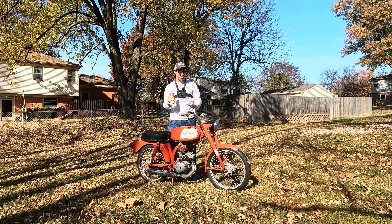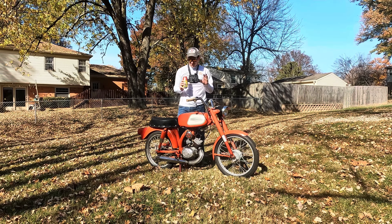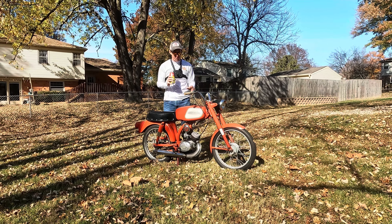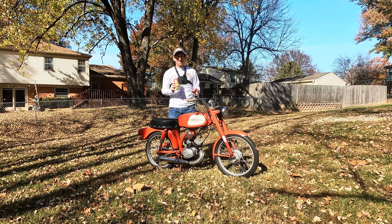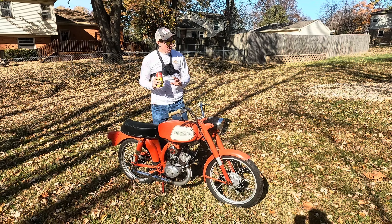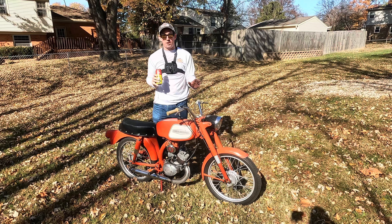I am really excited today. I've got this thing accepted to Bring a Trailer. It should be live in a few days. I can't believe they accepted that. So we're going to do a walk-around and a cold start video of this thing.